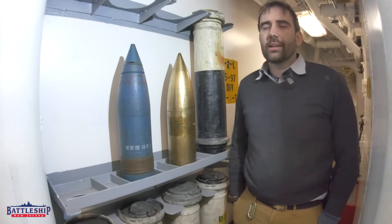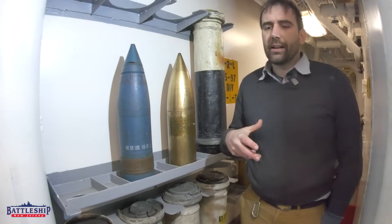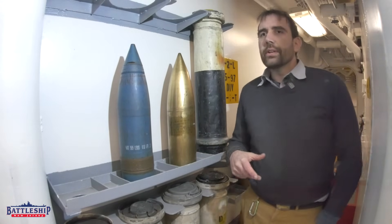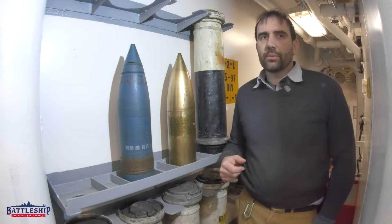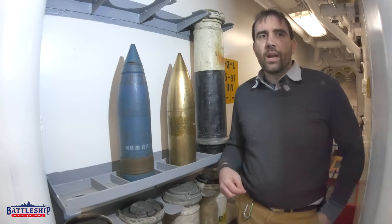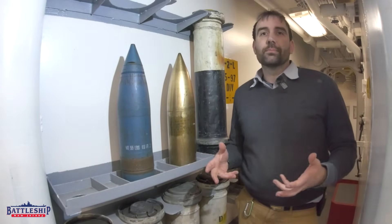We've covered this topic in the past, maybe part of another video, but here we're breaking it out separately. In a recent video we filmed on 16-inch projectiles, we talked about how the blue shell in there was an inert projectile.